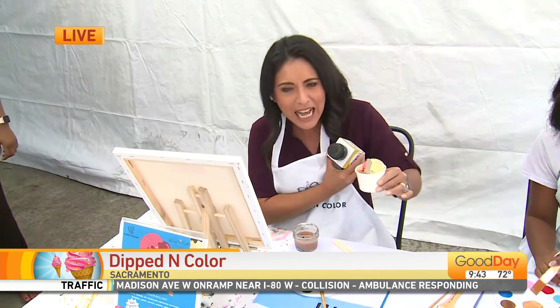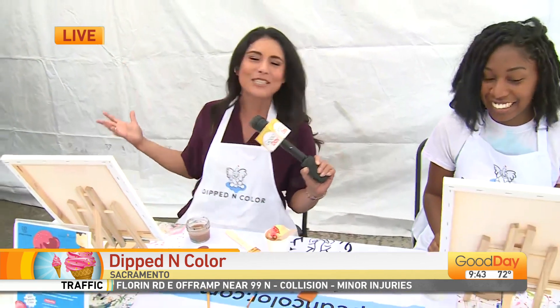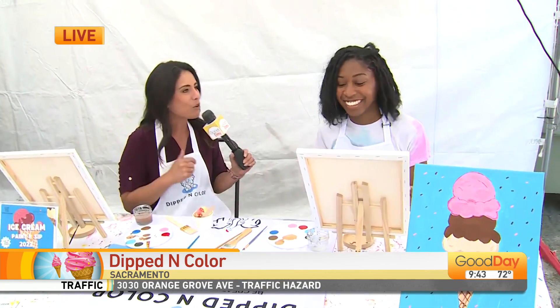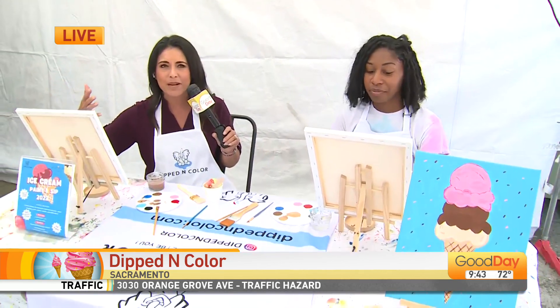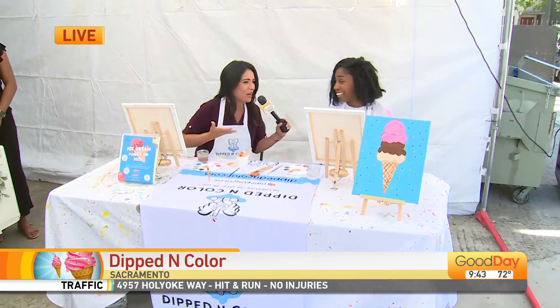Get crafty, have a little ice cream — you'll have come up with a brilliant idea. I've got my two dear friends here: Leslie with Sweet Tooth Ice Cream and of course we've got Monat with Dipped in Color. Good morning to you! You know, we could paint some ice cream, but it would be even better to have some ice cream as well. I love this.